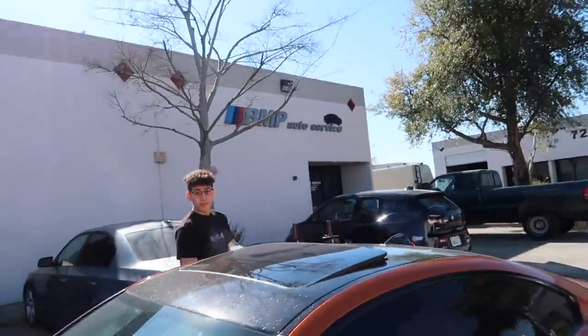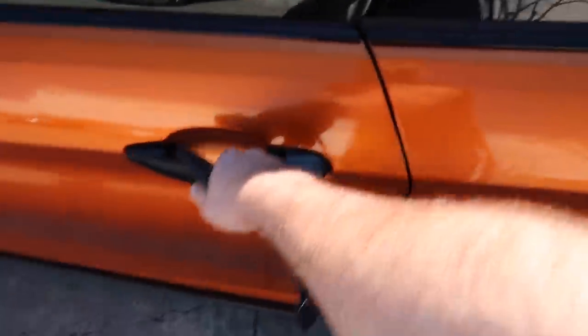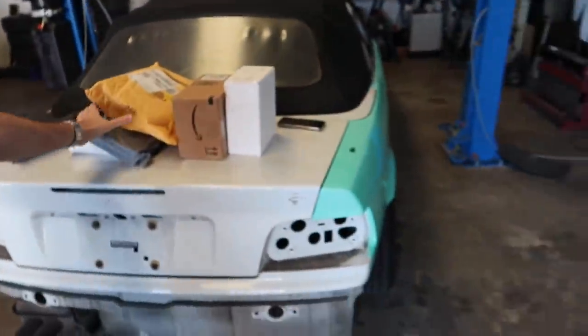Oof, barely. All right guys, just dropped off Sears' car at BMP. Let's head out. So we are back from BMP. I do wanna show you guys a few mods I've actually gotten for the 435 and a few other things for the E36 M3, so I actually got a lot of packages here. Let me show you guys what we got.